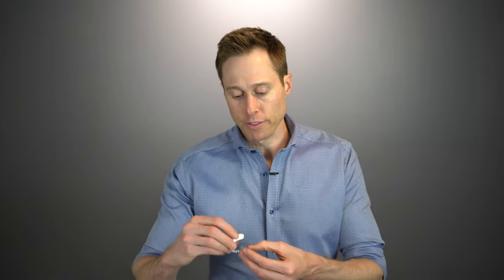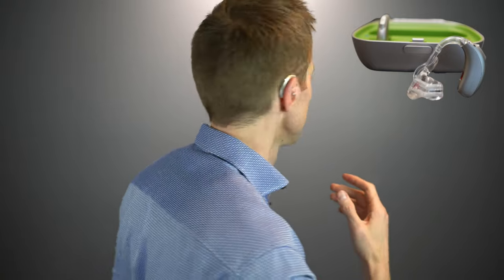Phonak recently released their new Naida Lumity behind the ear power rechargeable hearing aid, as well as their ultra power hearing aid that uses a 675 battery. Let me go ahead and show you what both of these look like as I wear them. I'm first going to put on the Naida Lumity PR hearing aid, which is the smaller of the two. It does have a rechargeable battery inside of it.